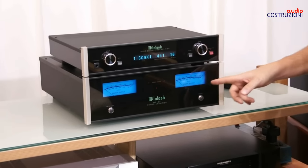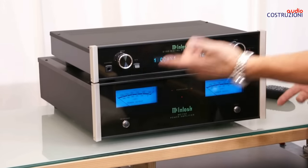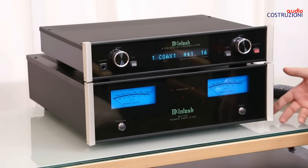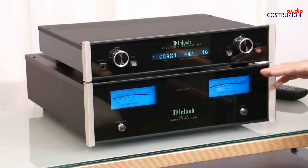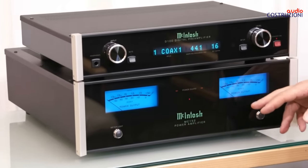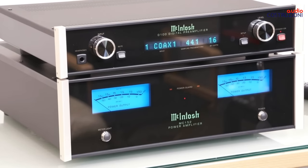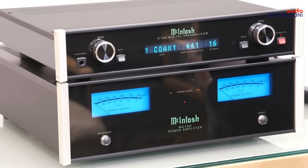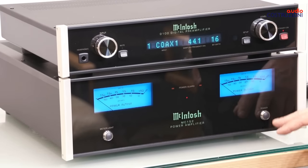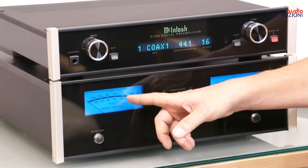In this case it is a power amplifier. You can see the size is the classic — I think it is 44 cm wide — but the height is very reduced. The front panel is always the classic crystal panel with LED VU-meters from the latest generation, which are very, very beautiful. On the front we have two buttons: one for power and one for illumination.